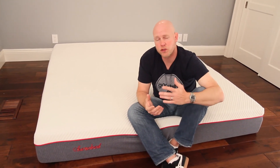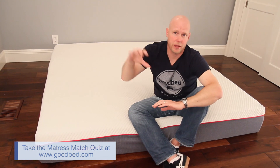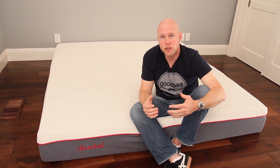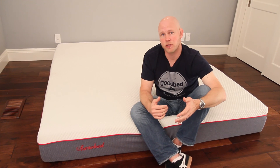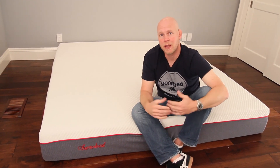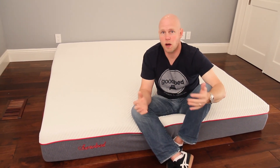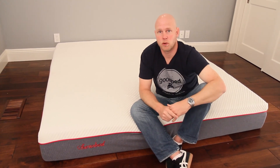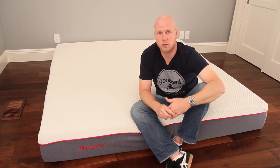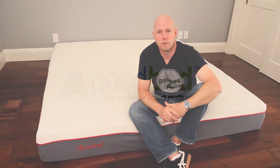We hope you found this video helpful in deciding whether the HeroBed is the right mattress for you. If you're still not sure, we recommend going to GoodBed.com and taking our mattress match quiz, found right in the header of any page on our website. The quiz walks you through all the same criteria and considerations covered in this video and will show you matches both online and in your local stores that best fit your personal needs and preferences. You can even navigate to product pages like the HeroBed page and see your personal match score for that product.